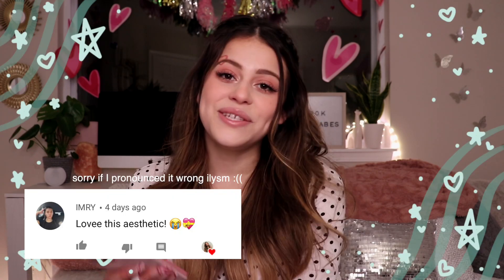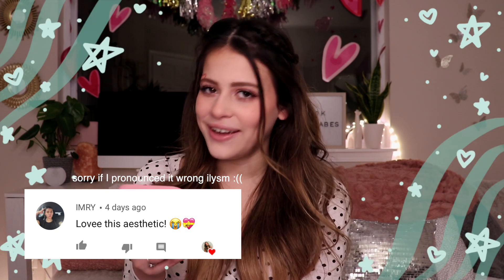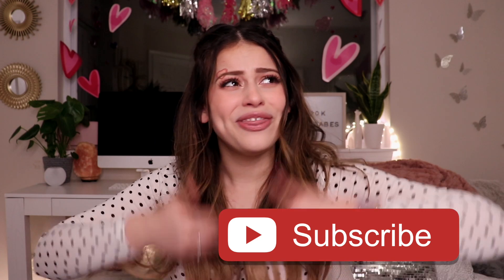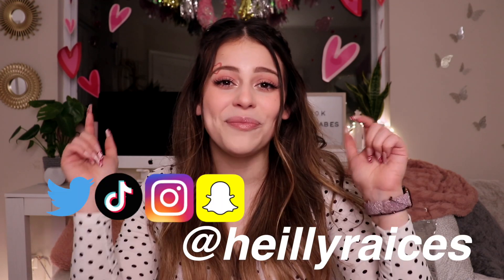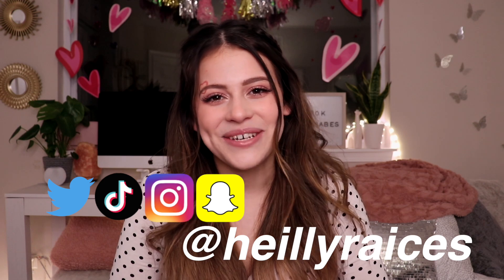Thank you guys so much for 20,000 subscribers, I love you guys all so freaking much and I'm so grateful for every single one of you. This week's shout out of the week goes to Emry — thank you so much for commenting, I'm sending you all the love. I hope you guys enjoyed this video. If you did, please give this video a thumbs up and subscribe — the buttons are down below. I will see you guys for the next video. Bye!